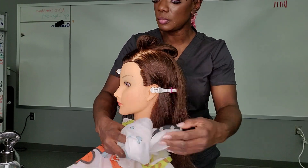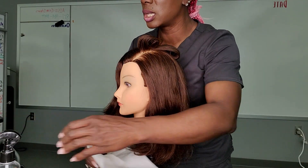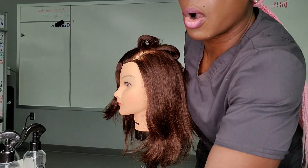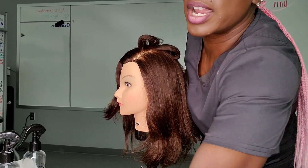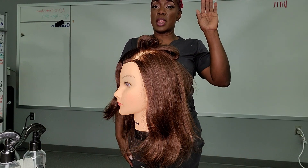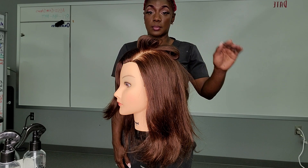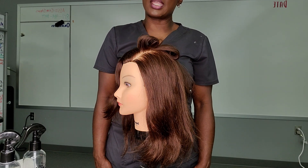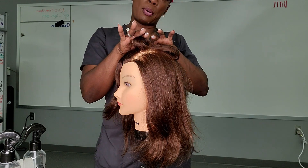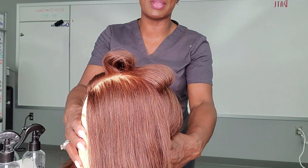Undrape your mannequin, remove the clips out of the mannequin hair, and toss all that in the trash. Take your disinfectant and disinfect your workstation — remember, leave nothing on your workstation. Disinfect it and make sure it's completely dry. Once you do so, step back and raise your hand for the rater to come and give you your grade. That concludes our blow-drying and thermal curling iron service. Remember, there are only two curls: you need an on-base — make sure your part is still seen when you turn it around — and this one is completely off the base. That's what you do.